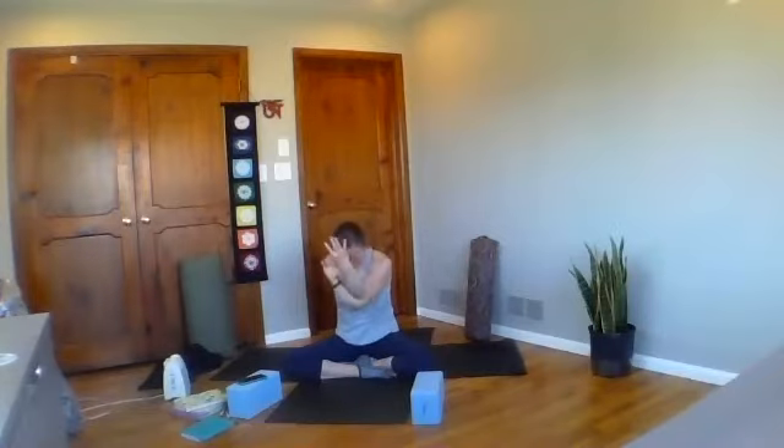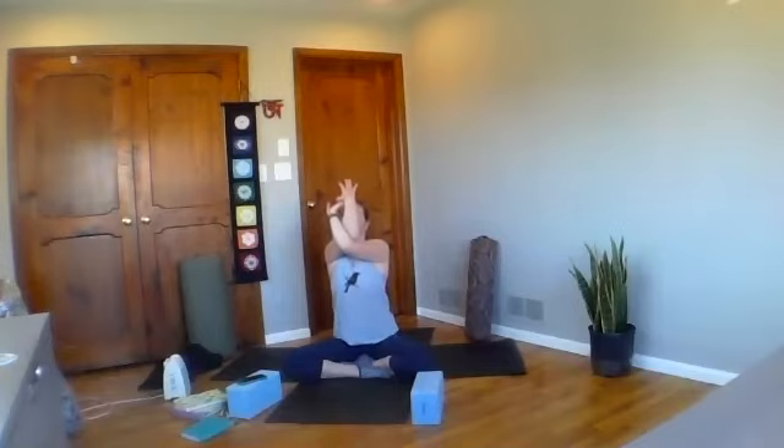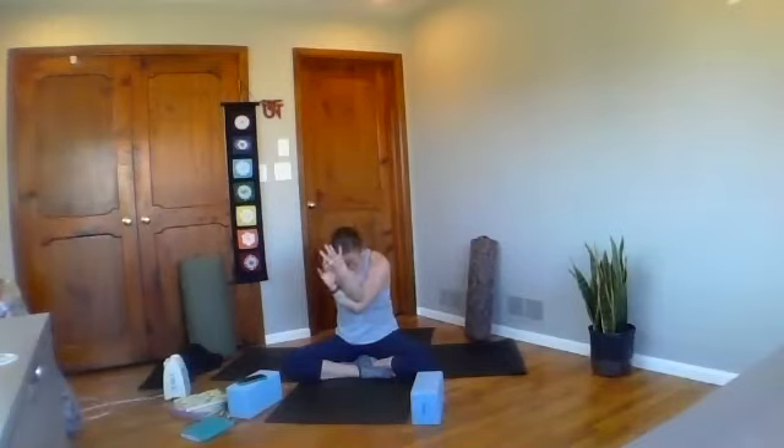Lift elbows up to shoulder height wherever that is, and plug in with your shoulder blades, drawing them onto your back. Take a big deep breath. We're going to move with our breath now: inhale, lift elbows and your heart; exhale, bow in, tuck your chin in; inhale lift up; exhale bow in. Take two more — full inhale, long deep exhale — one more big breath. Then inhale back upright, release your arms, give your shoulders a little bit of roll back, movement through your head and your neck.